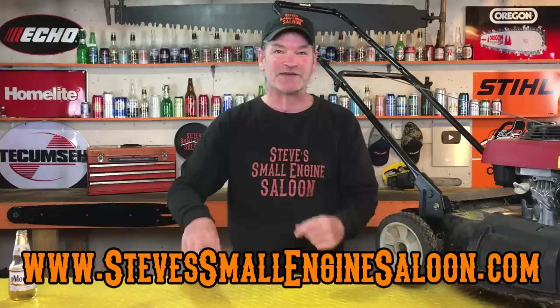Hey everybody, thanks for coming back to Steve Small Engine Saloon again. Thanks for tuning in. Hey, there's my website right there — SteveSmallEngineSaloon.com — check it out when you get a chance.